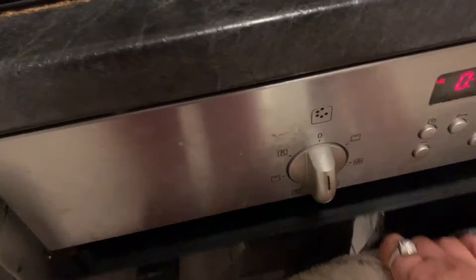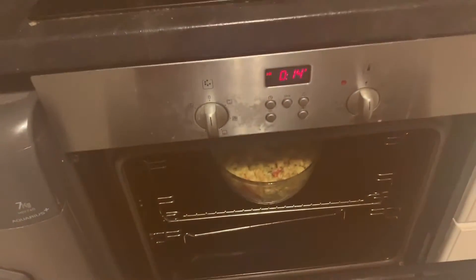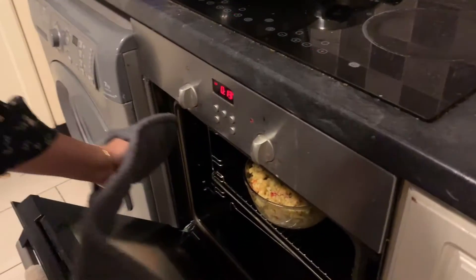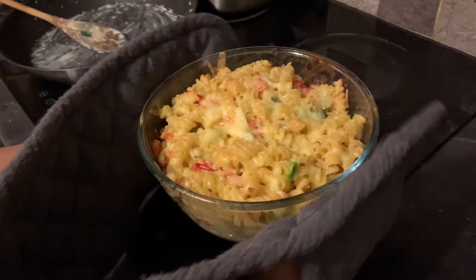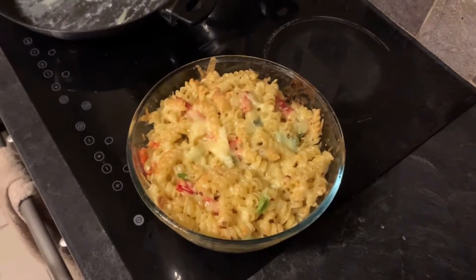Now it's finished. I am going to check how it is. Oh wow, it's looking so great! You can see it has been baked so nicely. Hope you enjoyed my video. Don't forget to like my video, share it with your friends, and subscribe to my channel. I will come back with another video — take care, bye bye!